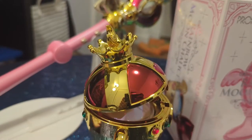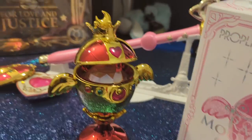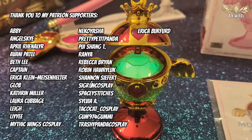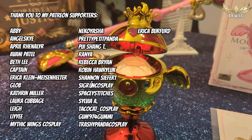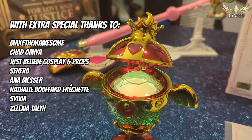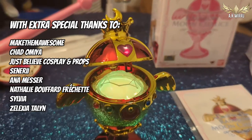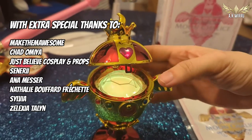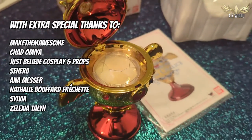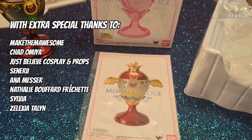I will see you on the next Moony Monday unboxing. Please leave a like, subscribe, and leave a comment, and I'll see you next time. This channel is kindly supported by my crafty squad on Patreon, with extra special thanks to everyone supporting on $15 or more: Chad Omeya, Just Believe Cosplay and Props, Senary, Anamesa, Natalie Bufart-Freschette, Sylvia, and Selexia Talon. I will see you in another video soon — stay crafty!